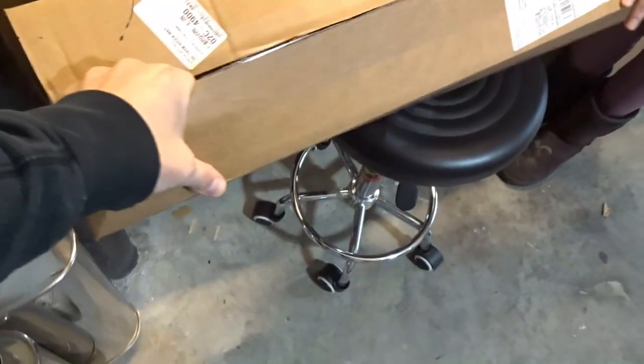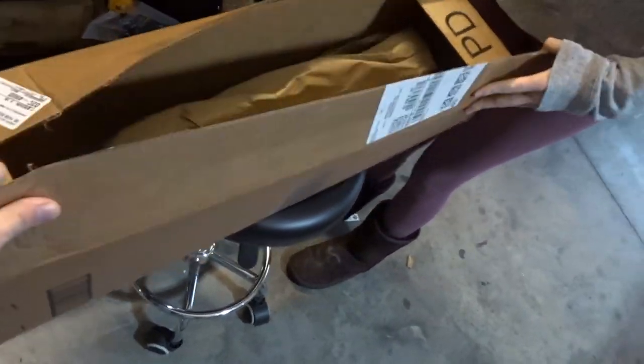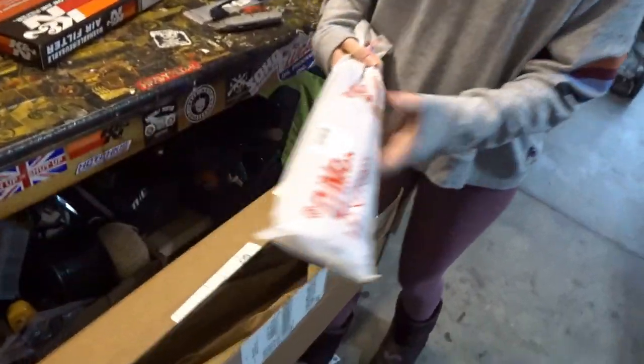These are hood struts from Amazon — $25 for the set. Link in the description below.